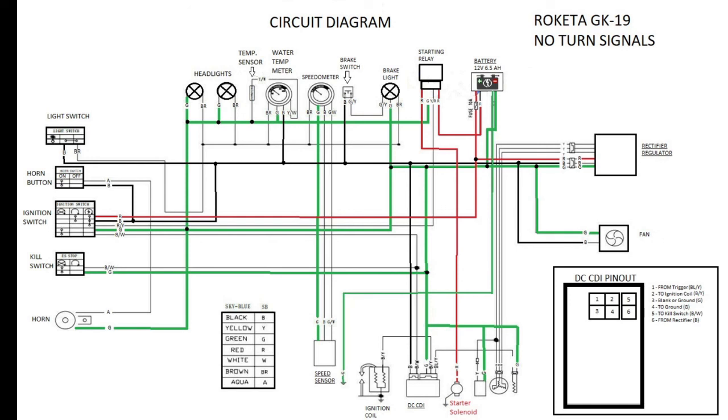If you have questions, leave them in the comments. If you have suggestions on how this schematic could be improved or made more broad-range, feel free to pause the video, screenshot it, and edit to your heart's desire. Happy wrenching, everybody.